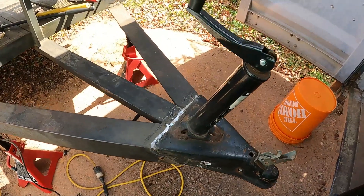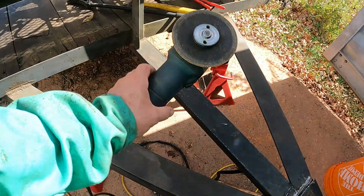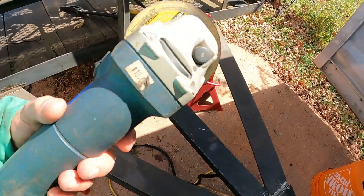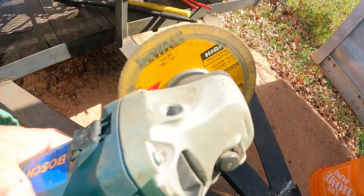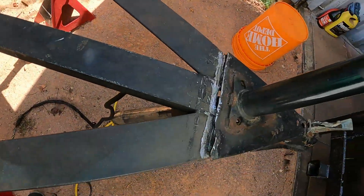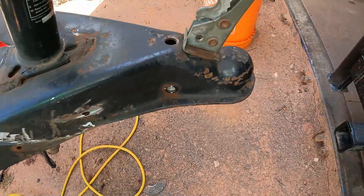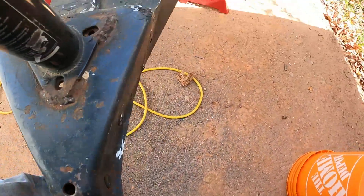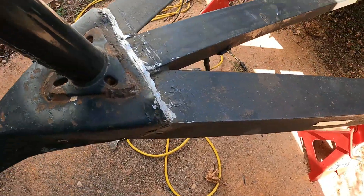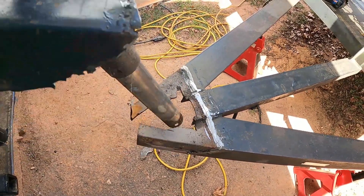Alright, so a lot of cutting. This is what I use to cut with - it's a little four and a half inch angle grinder with a cutting wheel on there. A lot of cutting all the way around the perimeter, a little bit of hammering, and some prying with a pry bar, and this is where we're at.